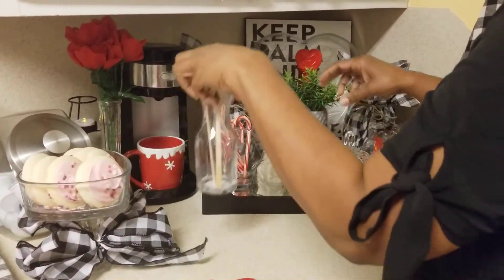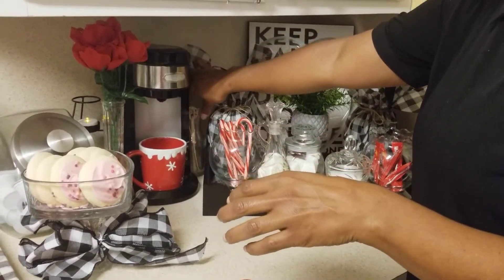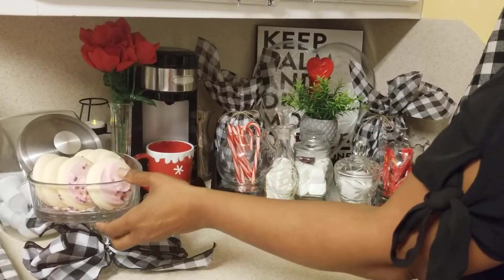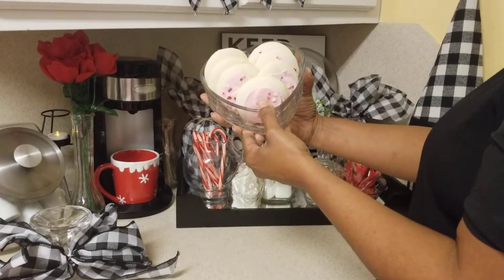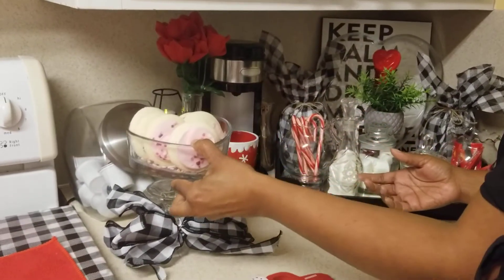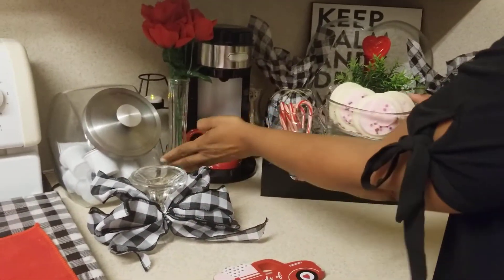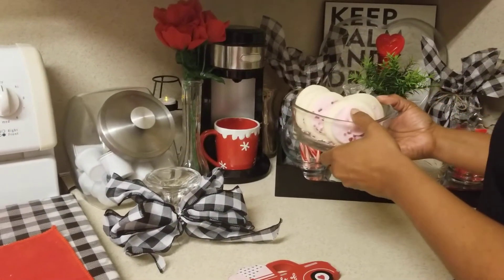I have a few stirrers that I'm going to place here. Last but not least, I have some cookies that I placed in a heart-shaped bowl, and I also DIY'd this flower on a candle holder, which is in front of my pods that goes with my coffee station here.